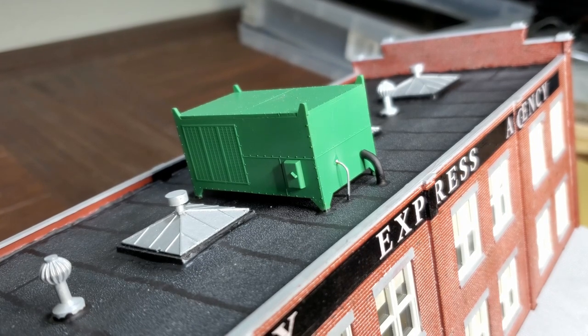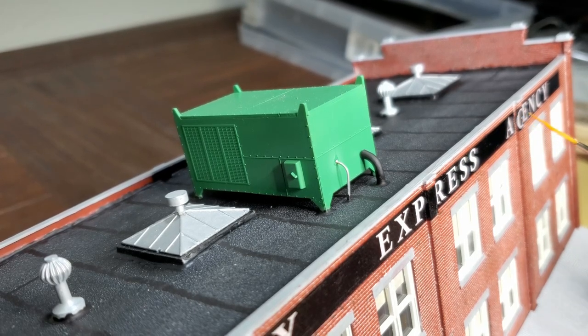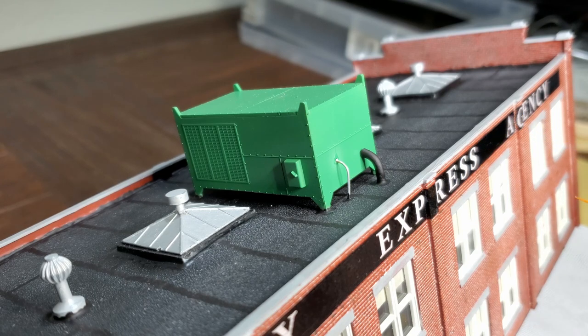A problem I have with these decals is this decal tore right here. I'm going to have to touch this up with some paint. Another issue I had is the decal would not wrap tightly around the pilaster, so I ended up having to cut the decal on each side of the pilaster. I'm going to have to go in and touch it up a little bit with some black paint. These decals are just really thick, and I never could get them to lay down into the bricks. I even took a toothpick and scribed along the mortar line and they just will not lay down into the bricks.